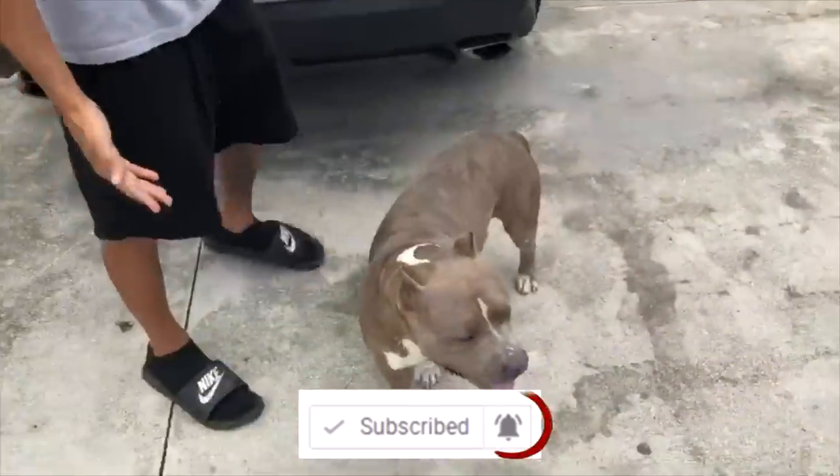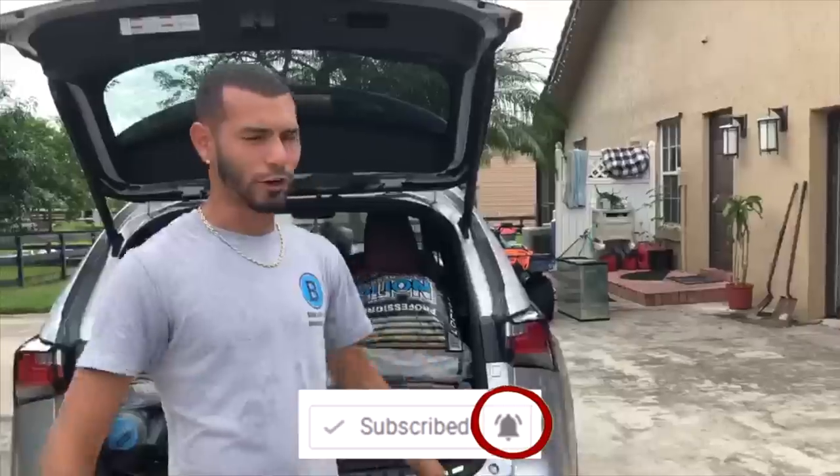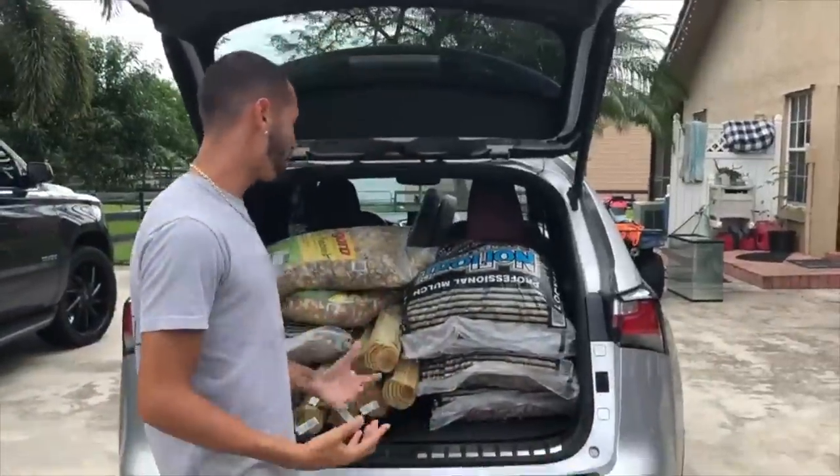Snooki's right here just living her best life and Fergie's right there too — the guard dogs of the ranch. But today, if you guys saw the update video when we came back from Hawaii, and then we went to Colorado — make sure you check those videos out.